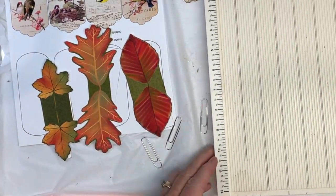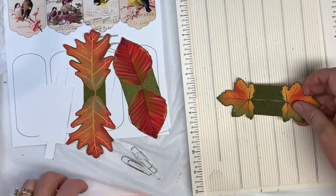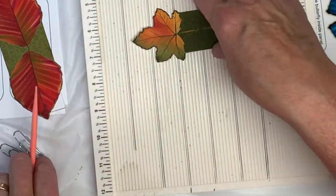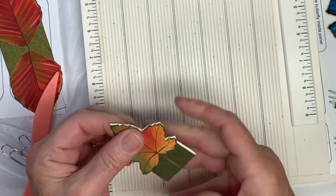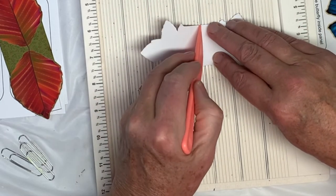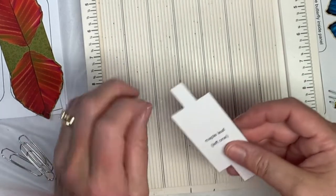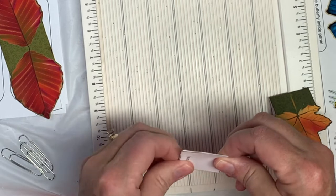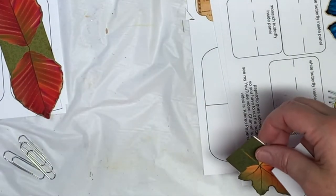I've cut out these leaves. They're a little trickier — I left a green border around them so you wouldn't have a white edge if you didn't cut exactly. I should have put lines on these. I'm going to go ahead and score where that fold is, and then use the maple leaf with the maple leaf — just fold that in half.